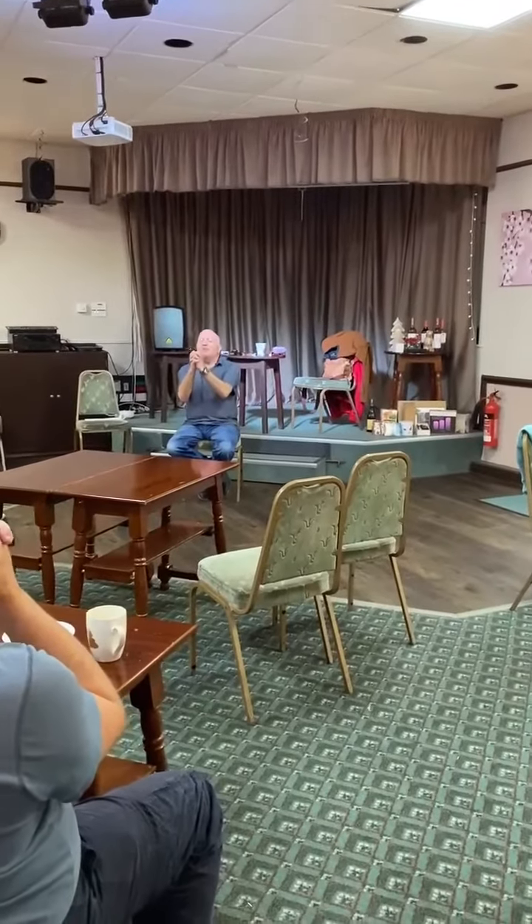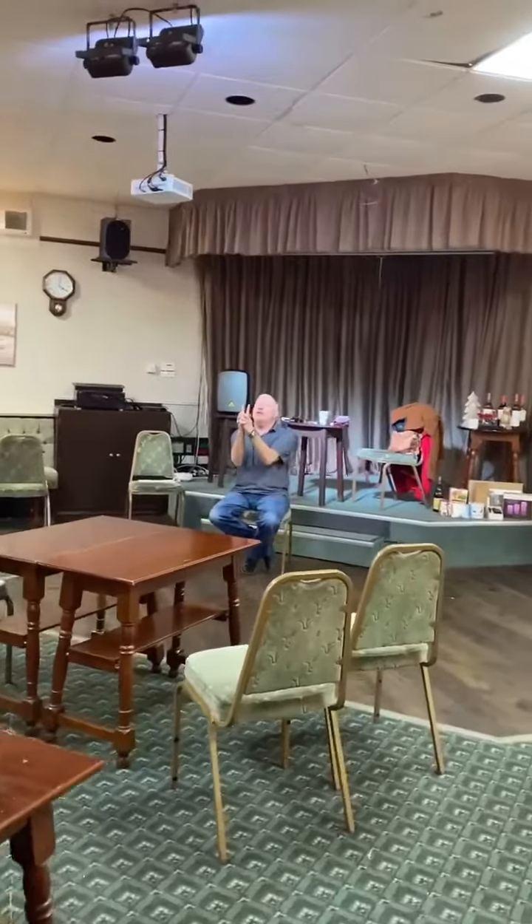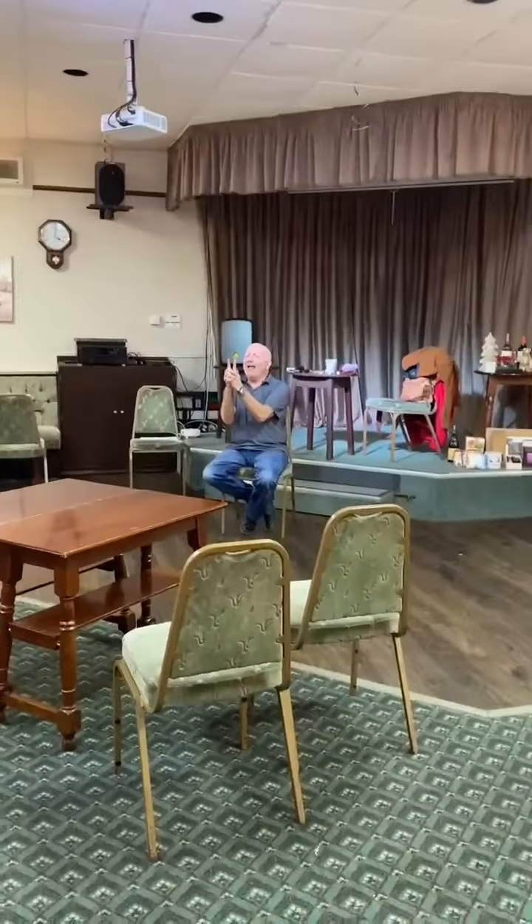Don't look at me — well, look at me, but look through your fingers at me. What we're going to do is put your fingers up like that, and I want you to imagine that...